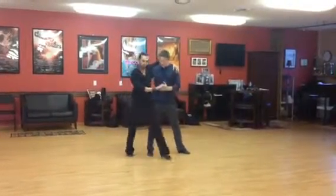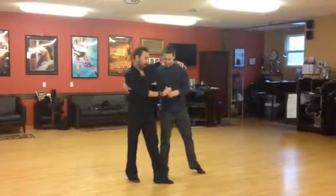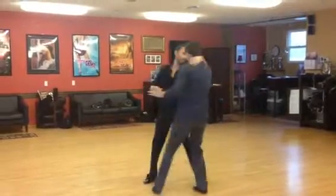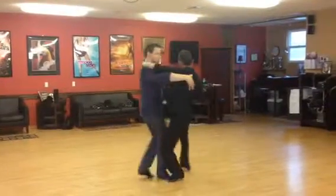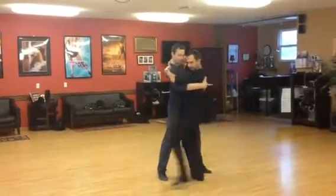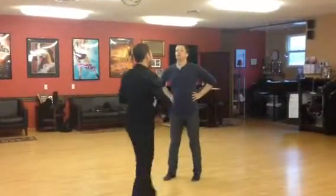And then maybe we'll just sort of take a little break from something like that. Oh, I know! Run backwards. Like another... Yeah, a little like that. And face the front. And then we'll go to some maybe more traditional tango.